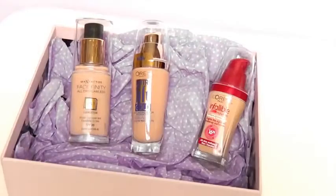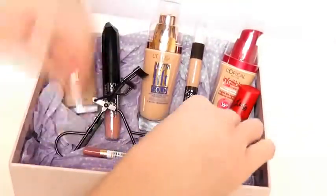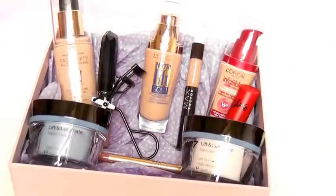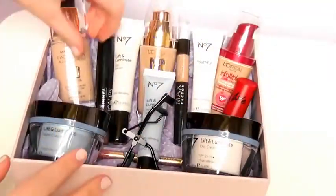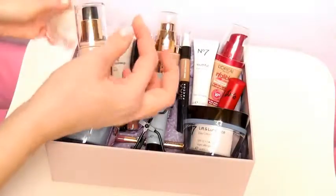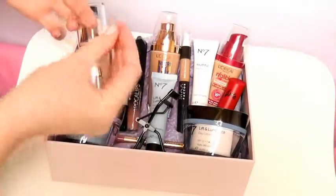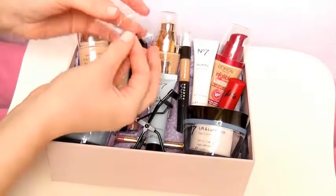Now you're just going to arrange the products or whatever you're giving as a gift — you can try a ton of different ways of doing it. This is just the way I did it here; I have some skincare and some makeup. If you're worried about the items moving around, just grab some sellotape, loop it around to get a double-sided effect, and then stick them to each other so they stay in place.